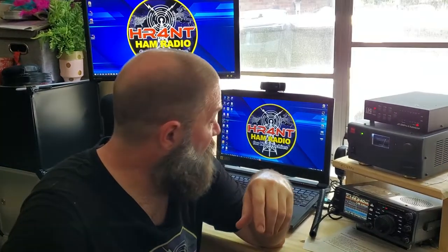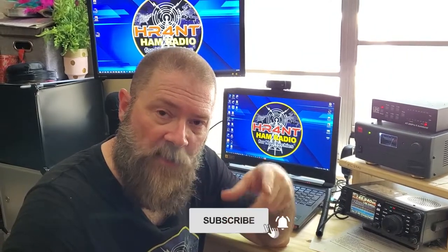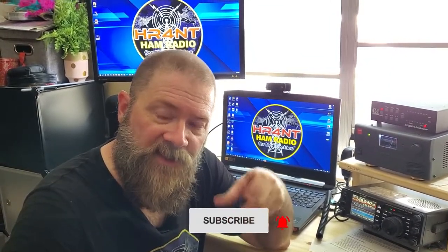All the parts I used — everything right down to the foam — all the links will be down below in the video description. I appreciate you guys watching. If you like this video, please give me a thumbs up — that helps the YouTube algorithm show my video to more people interested in ham radio topics. If I've earned it, please feel free to subscribe and click the bell to be notified of new videos. My name is Scott, my call sign is KI5NPL, and I'm clear.